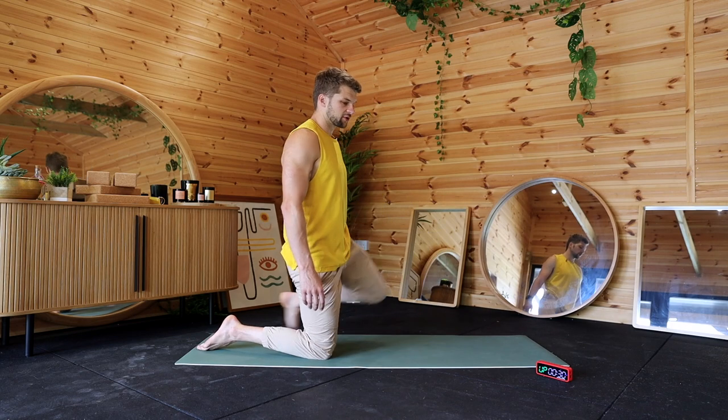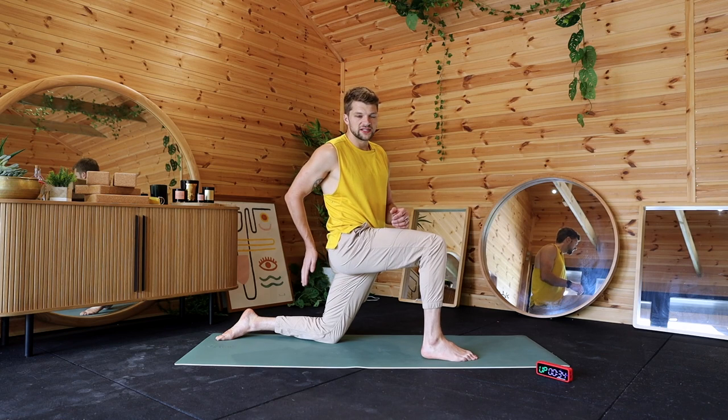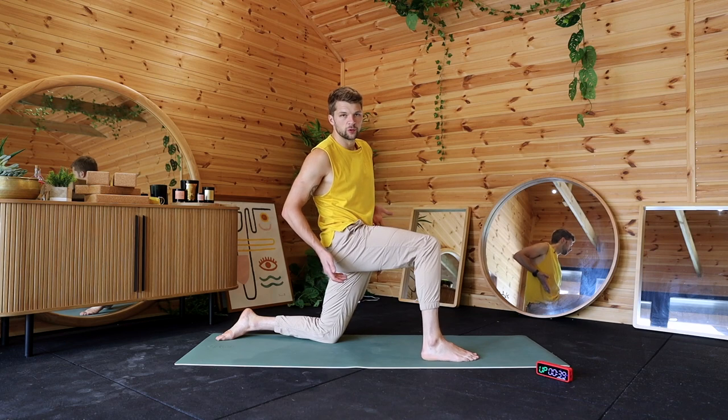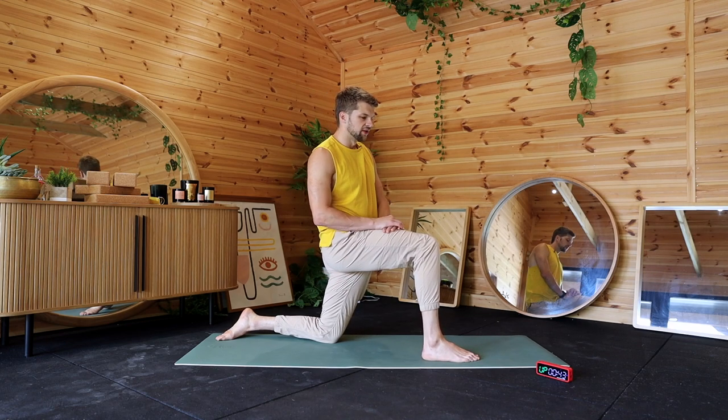We're gonna come out of that and swap sides — 30 seconds done. What I want you to do here is squeeze the butt cheek that's behind, then lean forwards, and you will feel it more in your hip flexor, high up on your hip, and it kind of comes through to your back.